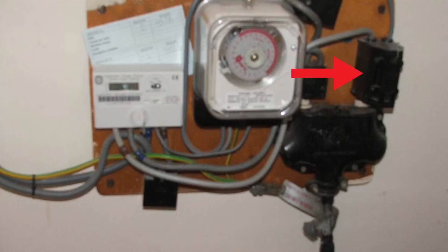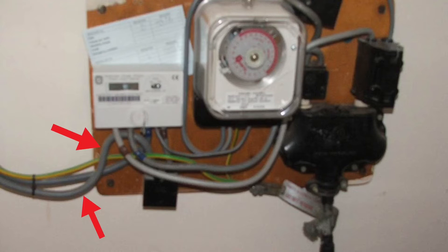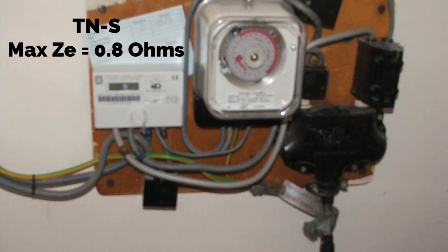The cutout fuse in this installation is 60 amps but could have been 80 or 100 amps. The double insulated meter tails are 25 millimetres squared and the earthing conductor from the MET into the distribution board is 16 millimetres squared. All this information needs to be inputted into our test paperwork along with either the measured reading or the maximum external earth fault loop impedance. The maximum external earth fault loop impedance for a TNS earthing arrangement is 0.8 ohms.